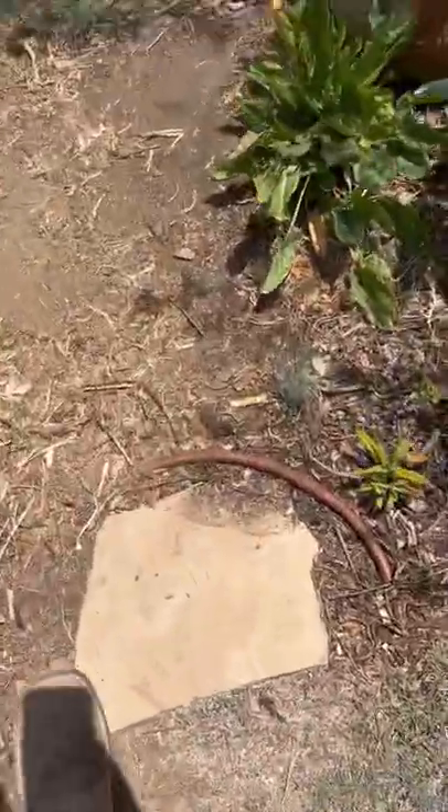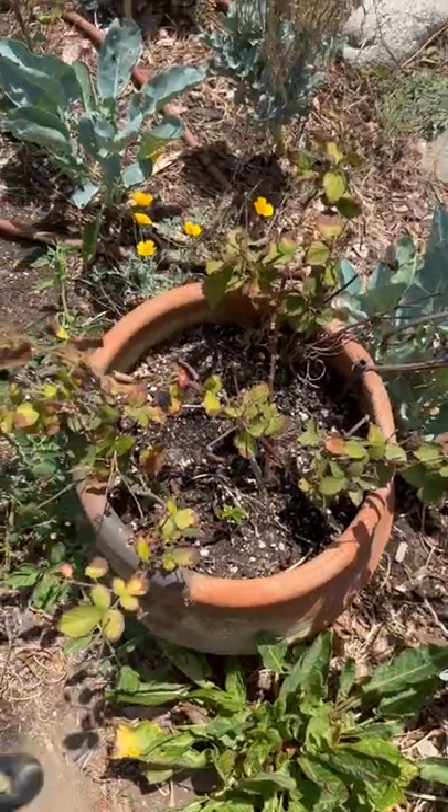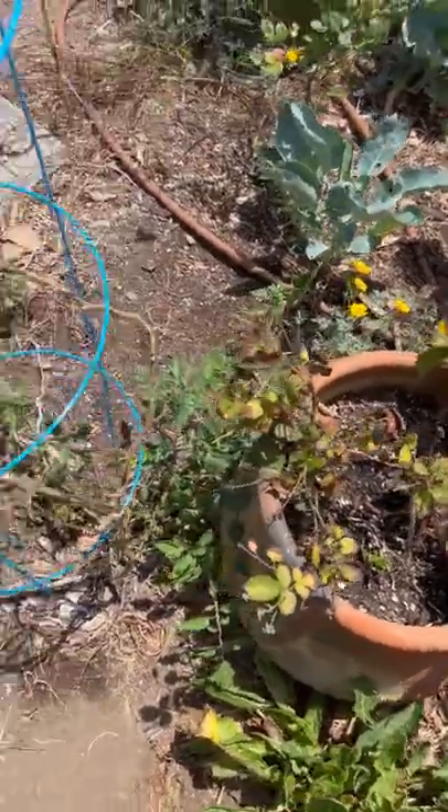And then we're going to add some more soil to the blackberries here, that way they can start fruiting again too. When you introduce new soils, it's kind of like introducing a lot of nutrients.